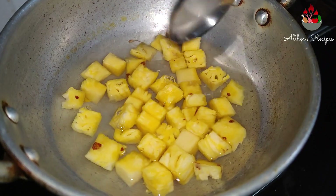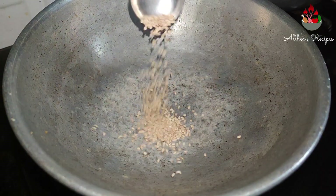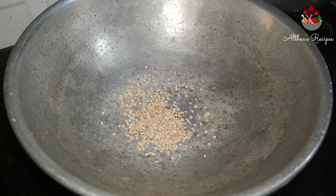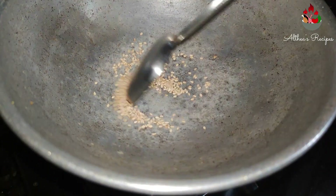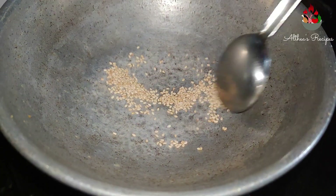So simultaneously, while the pineapple gets cooked, let's prepare the masala. Dry roast half a tablespoon of sesame seeds in a kadai and keep it aside for a few minutes. Allow it to cool.